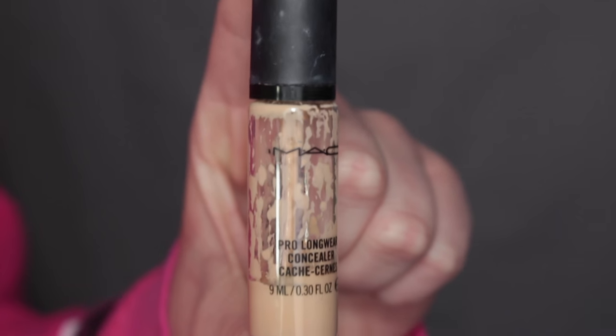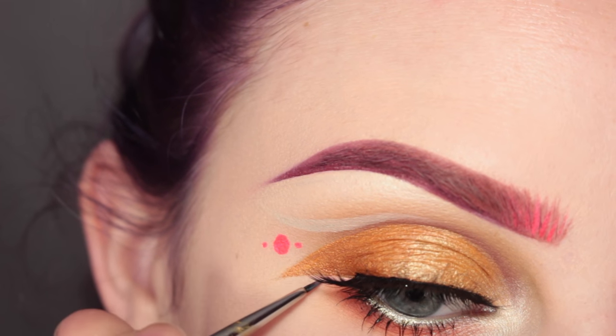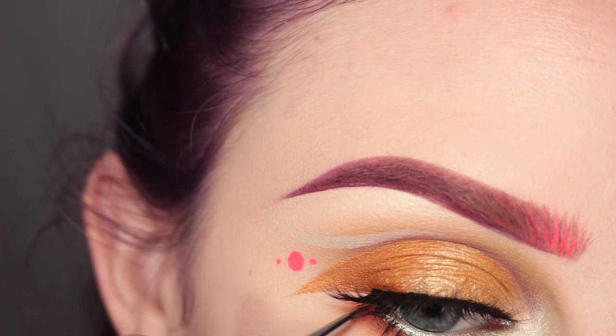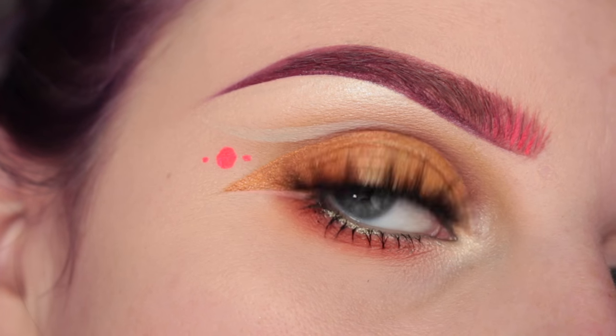Taking more of MAC Pro Longwear Concealer with my Sigma E11 brush, I'm drawing a small negative space line underneath that downwards wing — just to tie it in. And this is the finished eye look.